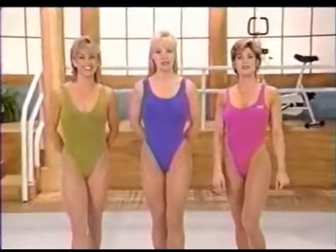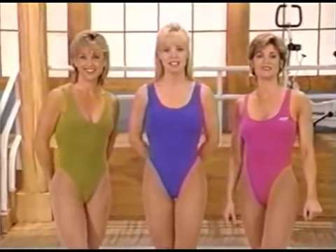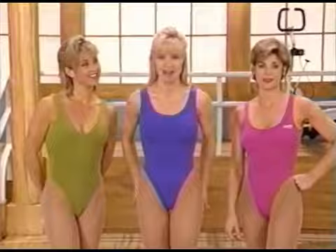Get ready for more Buns of Steel 2000. Meet Tracy York and Nancy Popp. I'm Lisa Hart and we're your Platinum Series team. Together we've designed an intense program to target the area we all want to work on — the buns. Even while we're burning fat during the aerobic segment, we'll be challenging those muscles and getting them ready for the toning segment.